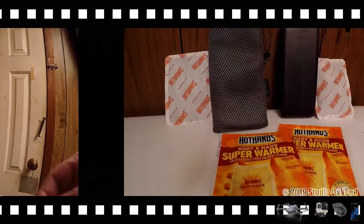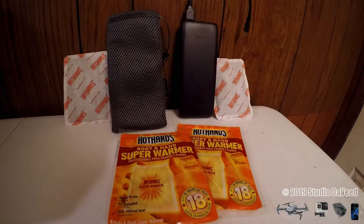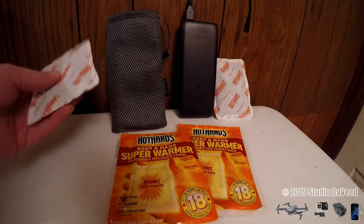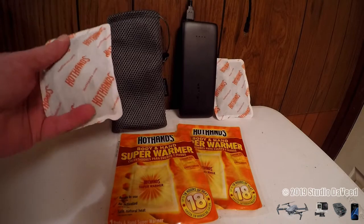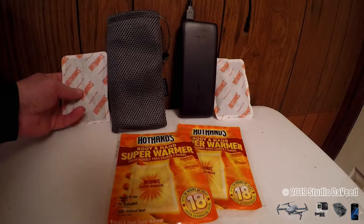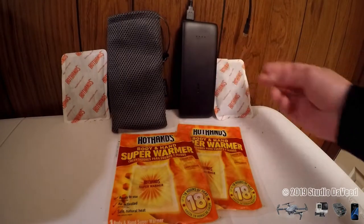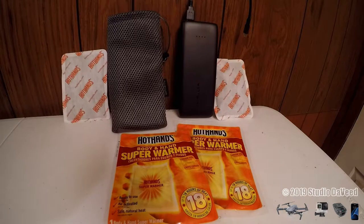I started the time-lapse at noon and ran it to 6 p.m., at which point I switched out my GoPro cameras and went into night-lapse mode. After six hours, the warmers were still very, very warm, and when I reached in there, the battery bank was nice and warm too. The temperature at that point was about 15 degrees.